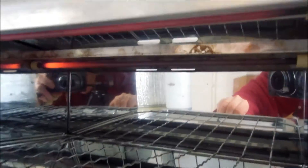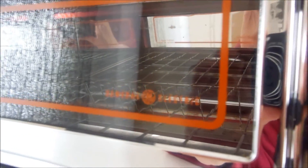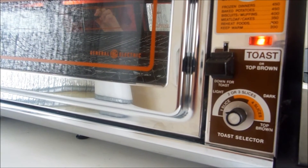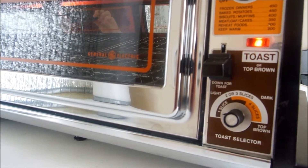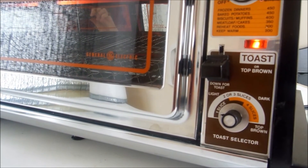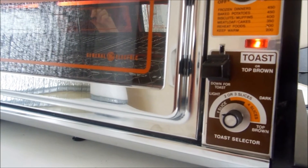I'll show you how it looks there in the element. When you open the door of the toaster oven, it automatically stops. I worked pretty hard to clean this, so I didn't want to get it dirty by putting some toast in it. So we're just trying it on its own, but you'll get the idea.